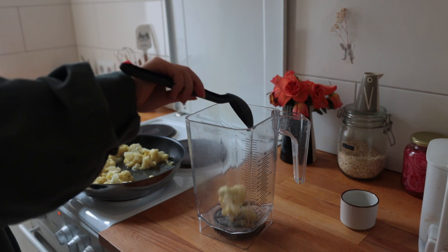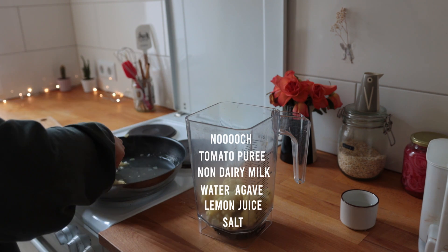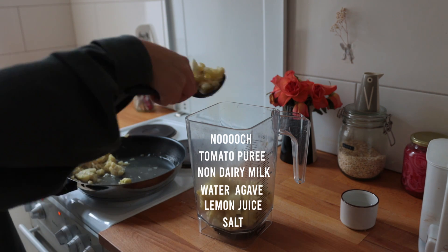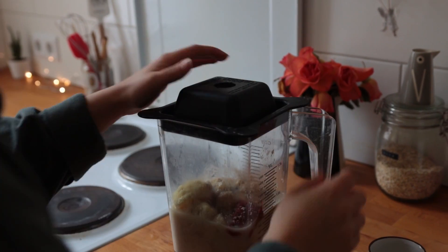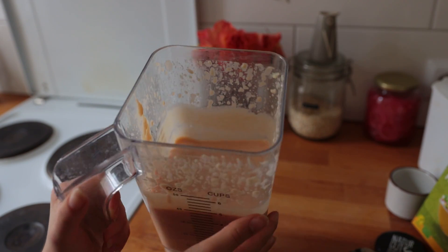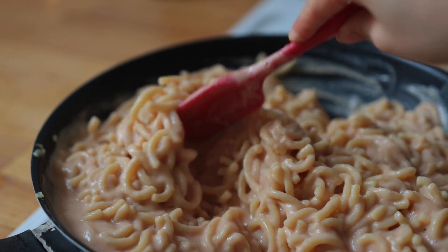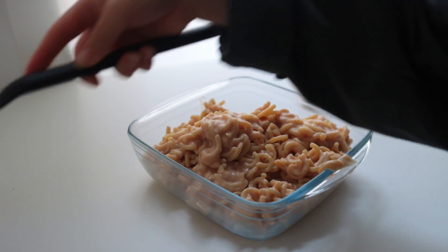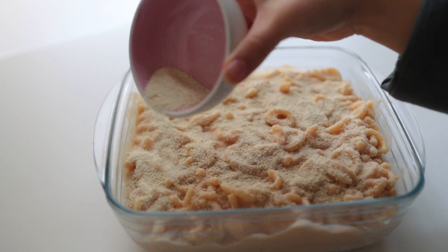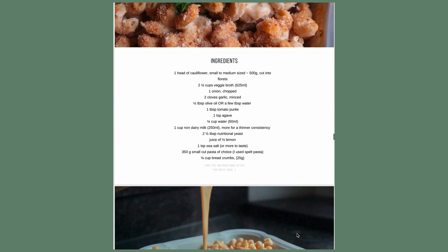Preheat the oven to 220 degrees Celsius. Transfer the entire contents of the pot to your blender and add all the remaining ingredients — black pepper and perhaps other spices you like. Really go wild with the spices. Bring together the cooked pasta and the sauce, then transfer this to a small to medium-sized casserole dish, something around 20 by 20 centimeters.